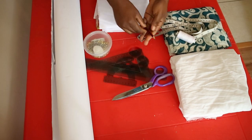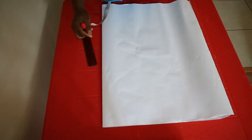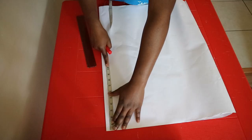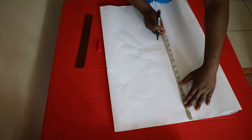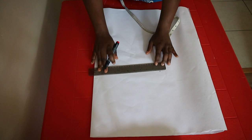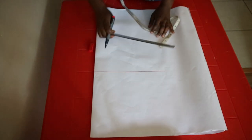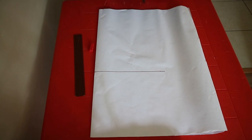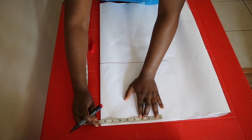At the top of the pattern paper, mark the waist-to-keep measurement and square this measurement across. One inch for seam allowance will not be included in this dress because I really do not like chiffon and I try to avoid many stitches. Next, mark the desired length of the skirt plus one inch for seam allowance. At the top of the paper — which is the waistline — mark quarter of the waist measurement plus one inch for seam allowance.